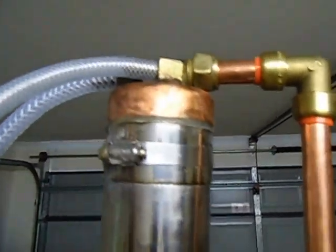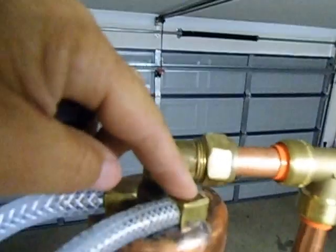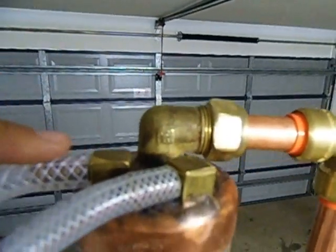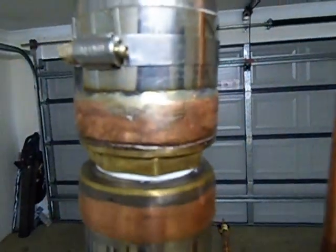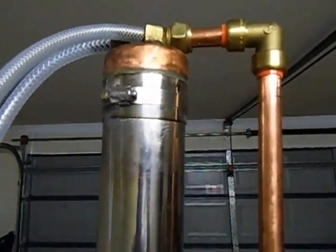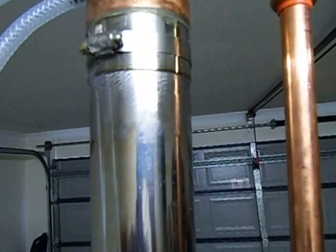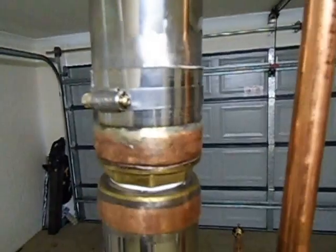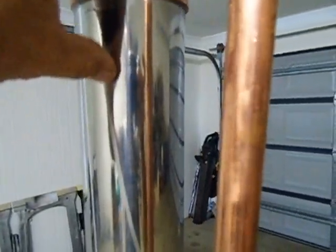It goes into the reflux condenser which is the top part, and that's where the outlet is going to be. So it's going to go through the coil which is inside here — that's screwed onto that part there. So that's a two-part column. The top end is the reflux condenser. It's got some stainless steel pot scrubbies, or you can put copper mesh in there. This bottom condenser has got copper mesh in there and some copper saddles.